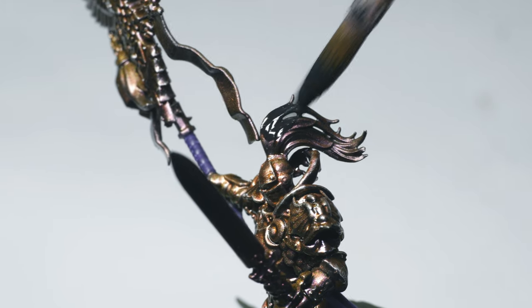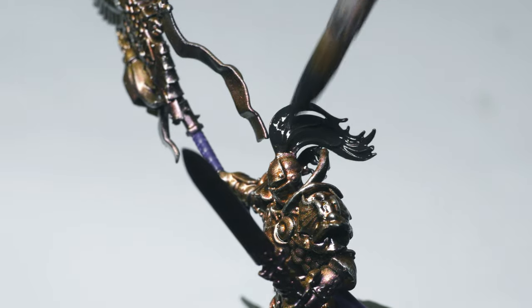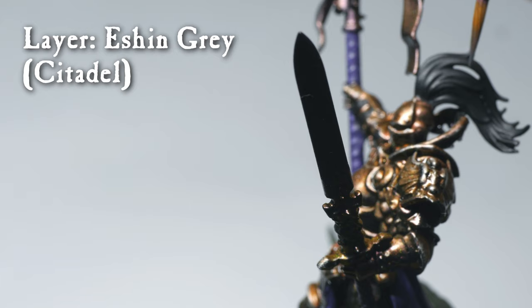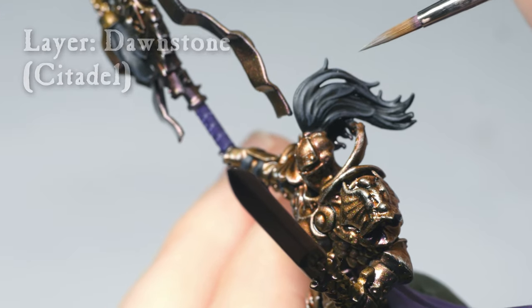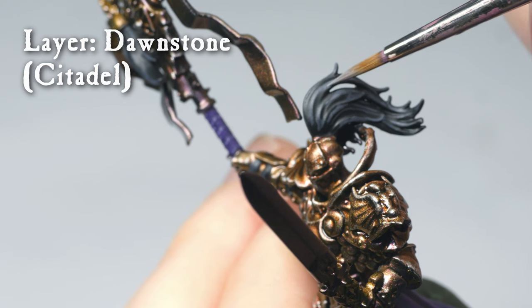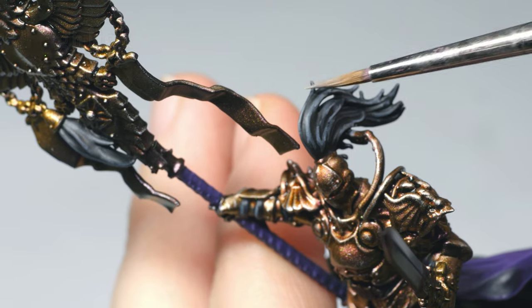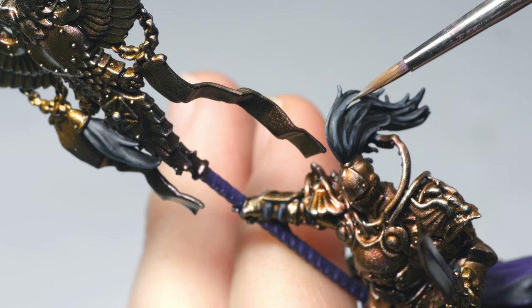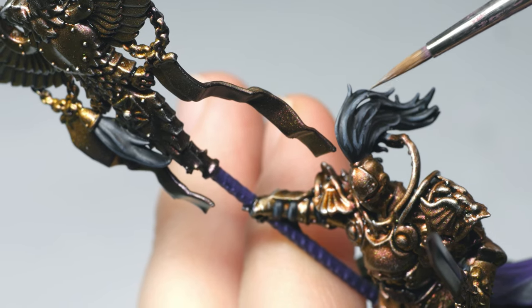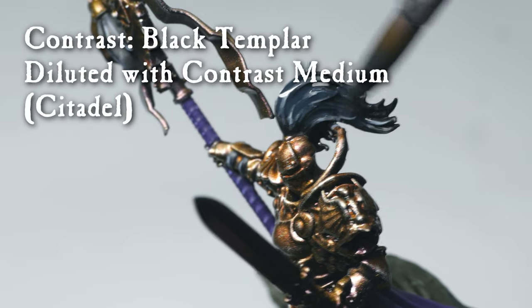The hair, as well as the leather straps, were base-coated with Abaddon Black. I then layered on Ashen Grey, added a filter of Black Templar diluted with contrast medium, followed by Dawnstone. The final highlight was Administratum Grey. I then added a further filter of Black Templar diluted with loads of contrast medium.